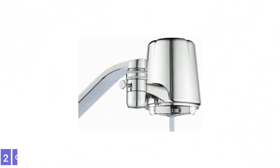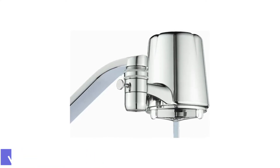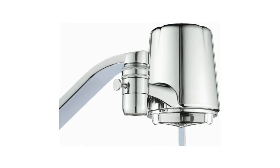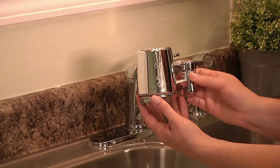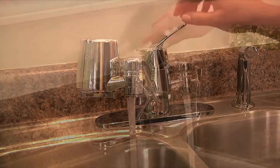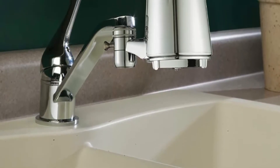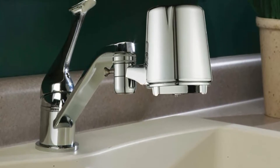Number 2: Culligan FM-25 Water Filtration System. The Culligan FM-25 has a sleek chrome-plated finish with stainless steel construction that can operate at a flow rate of up to 0.5 GPM. The filter cartridge lasts about 2 months or 200 gallons, depending on water usage. The carbon-block cartridge reduces atrazine, chlorine, lindane, lead, turbidity, and sour taste.